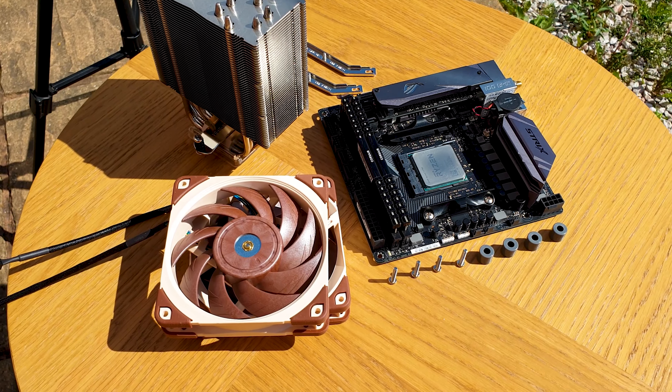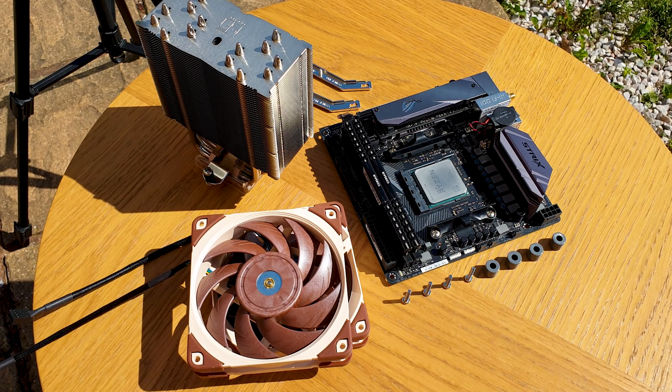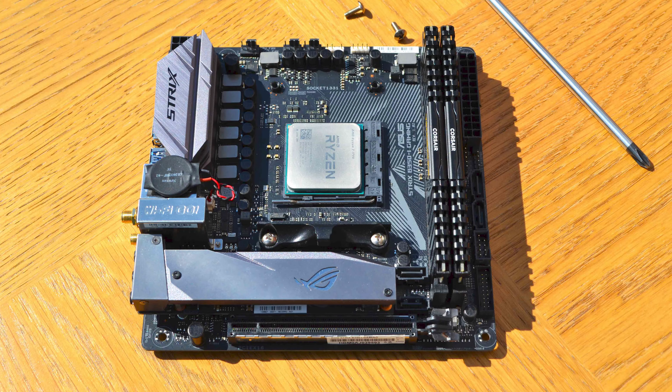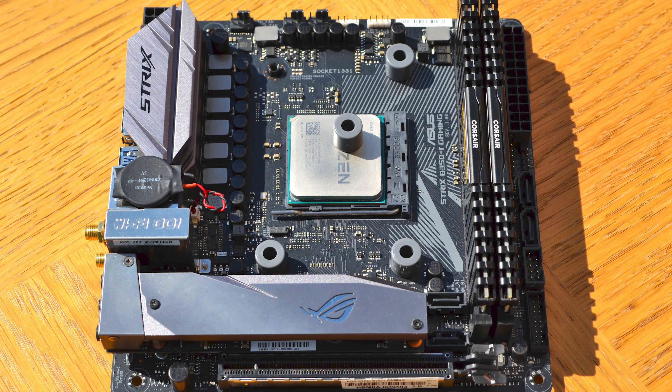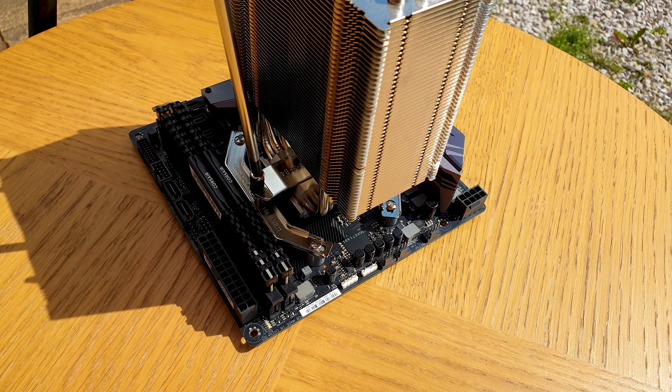The installation process is really easy because it's basically the same for any modern Noctua cooler. Just make sure you keep the stock AMD backplate from the motherboard if you are using the AM4 socket. Remove the stock brackets and attach the grey AM4 plastic spacers, install the new metal brackets, apply the thermal paste, and then bolt everything down. Easy as that.